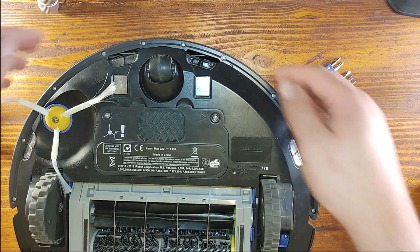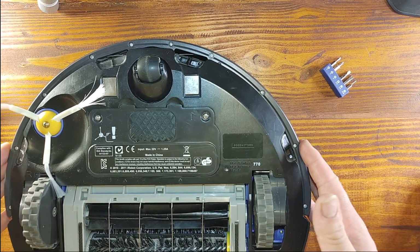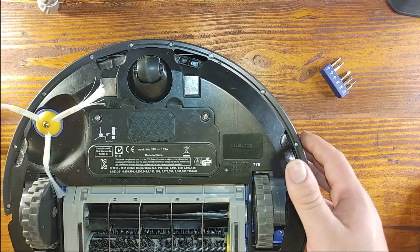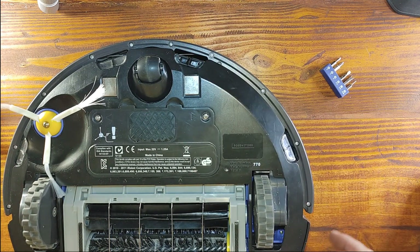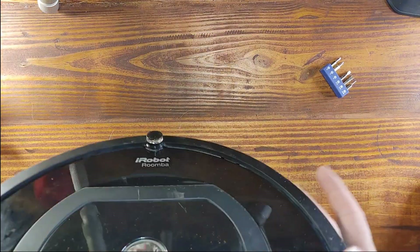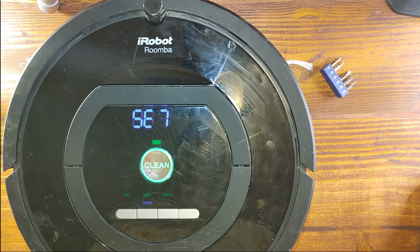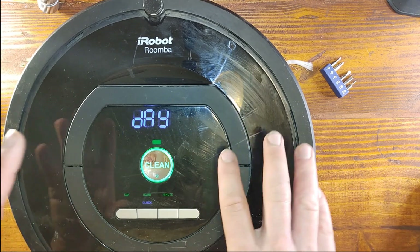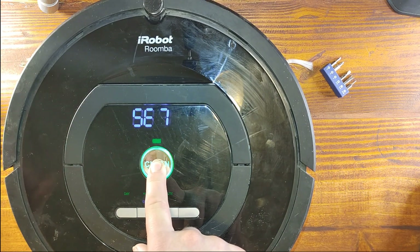This is the bumper — if it bumps into anything it works great. One detail I want to point out: if it bumps into your leg or something, it's really a soft bump so it's not going to hurt you or anyone in the family. Here are the new filters — that's nice. Start it up — there we go, it's working!